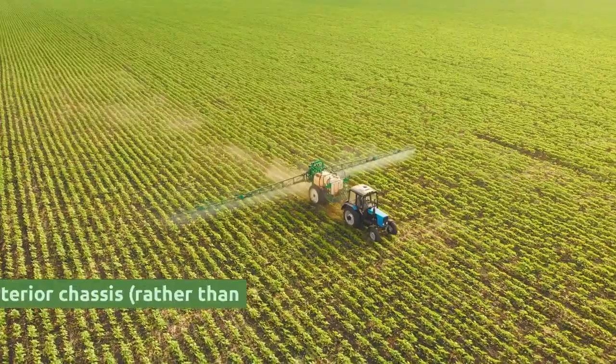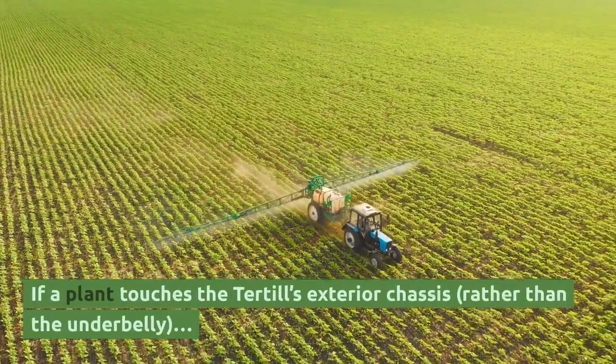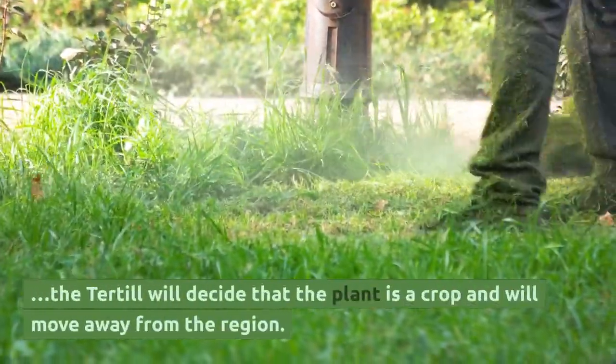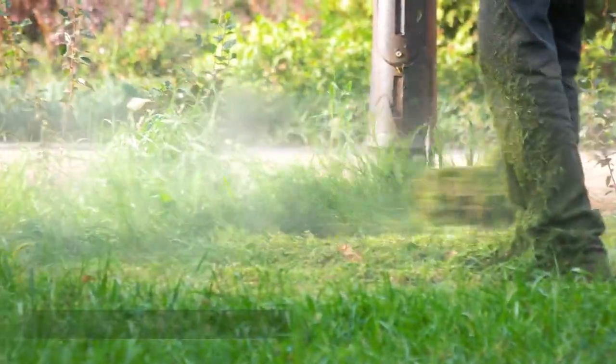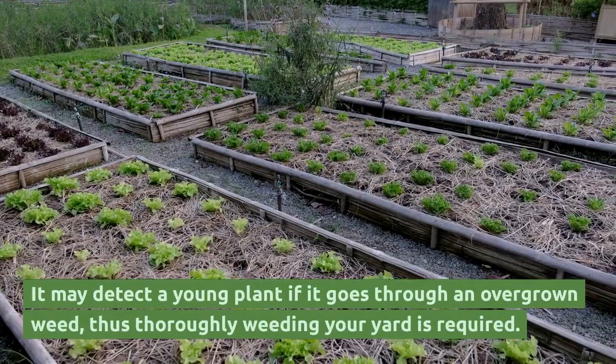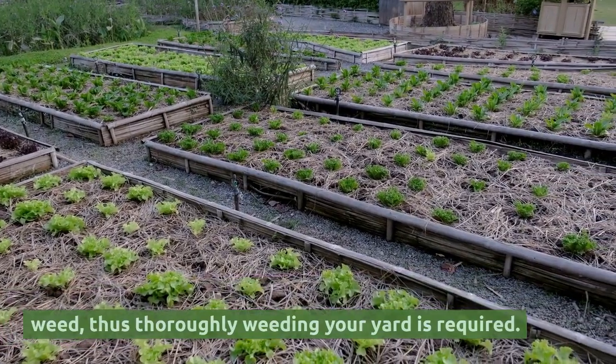Advanced Sensors: If a plant touches the Tertial's exterior chassis rather than the underbelly, the Tertial will decide that the plant is a crop and will move away from the region. It may also detect a young plant if it goes through an overgrown weed, which is why thoroughly weeding your yard is required.